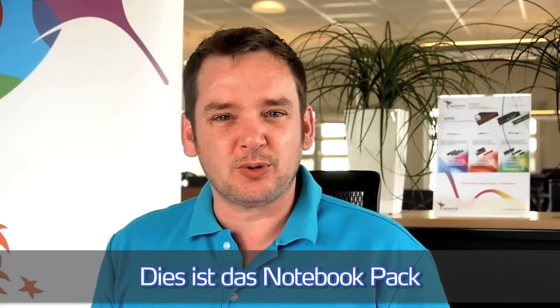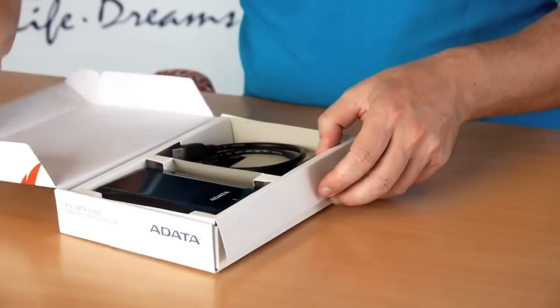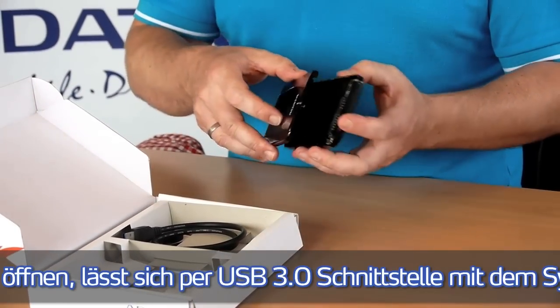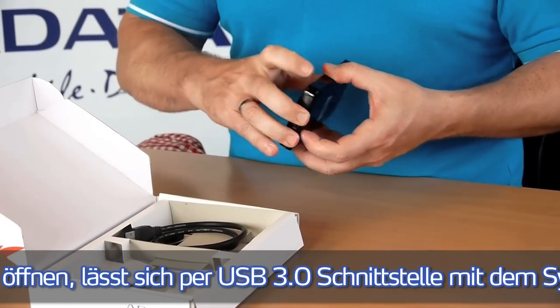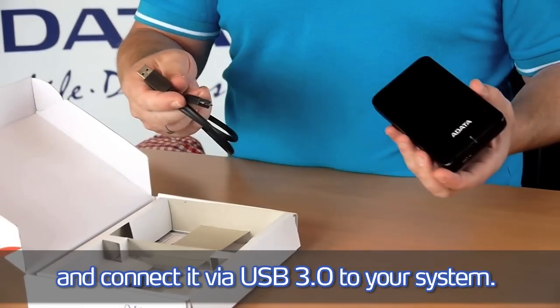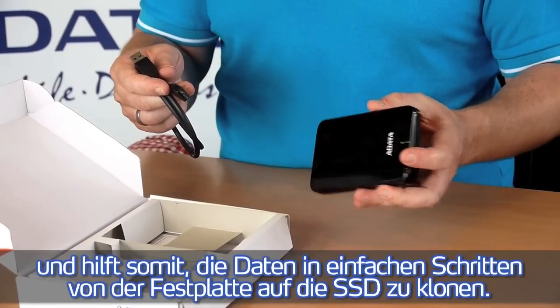This is our notebook pack. It includes the external enclosure — you simply open it, attach the drive, close it again, and connect it via USB 3.0 to your system to transfer the files from the hard disk drive to the SSD.